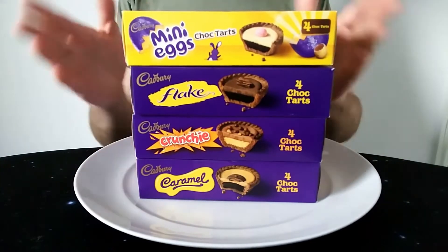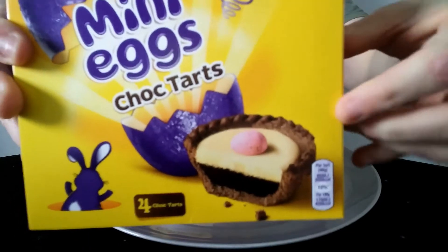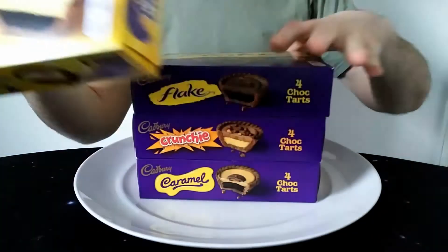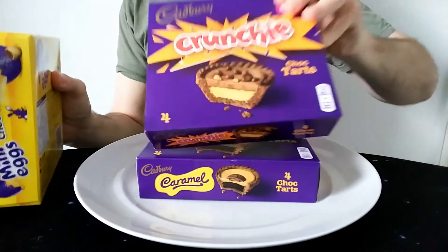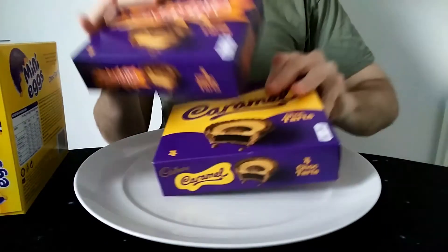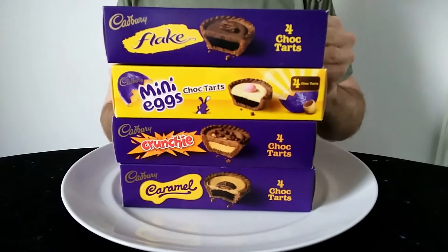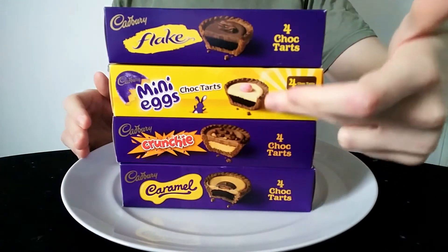These are the four I saw anyway. So you can see this is the Mini Egg one - basically a little tart, essentially a derivative of the sort of particular chocolate. We have the Flake one, the Crunchy one and finally the Caramel one. You can see they're all roughly the same but there's slight differences between them - all the same size and the same kind of design but all slightly different.